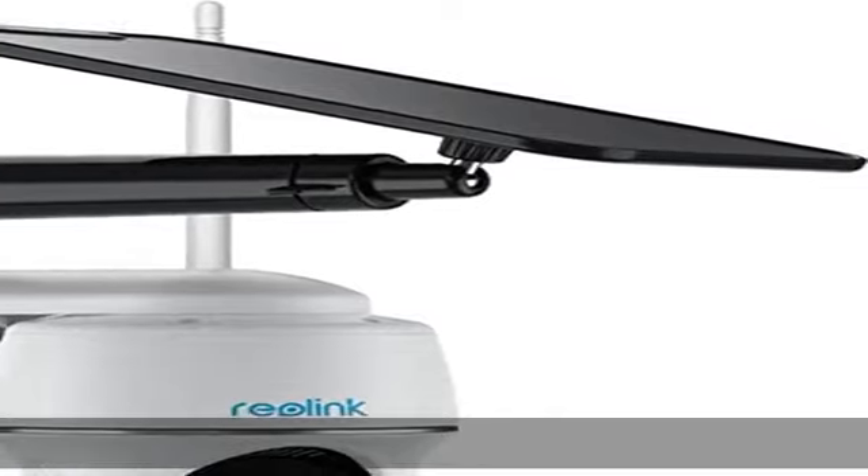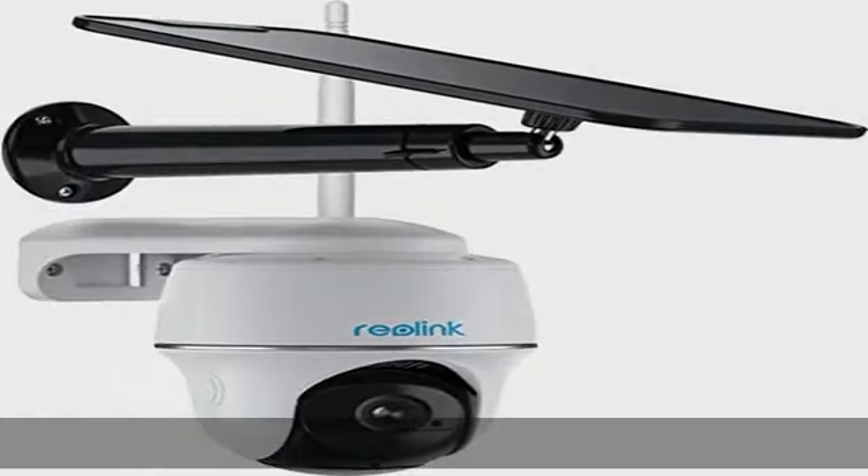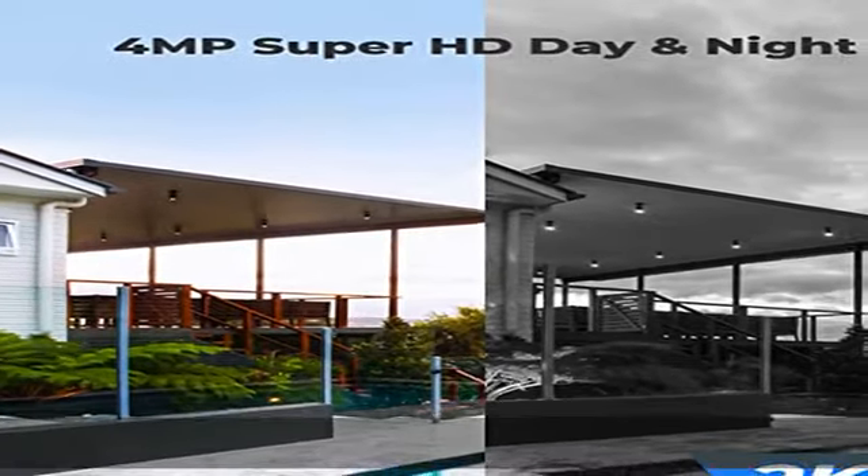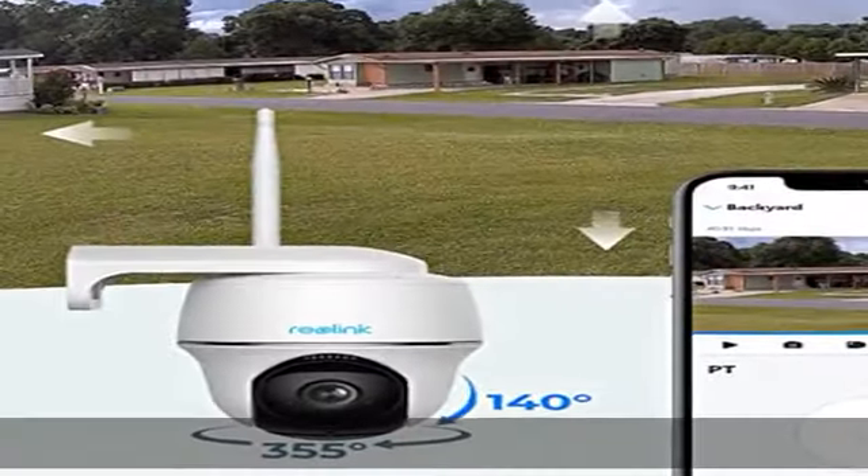A two-year warranty ensures this will quickly become your favorite no-risk purchase. Listen and talk interactively with your loved ones and ward off would-be burglars when off-site.